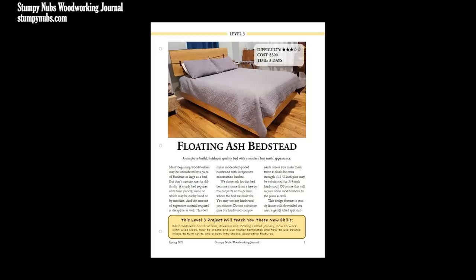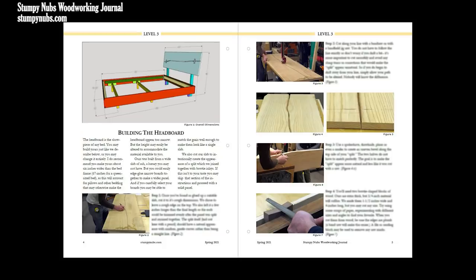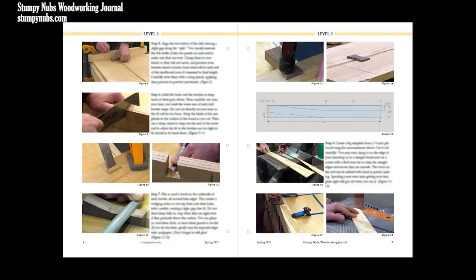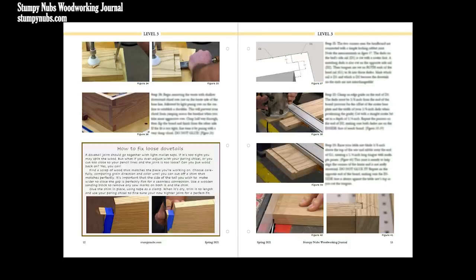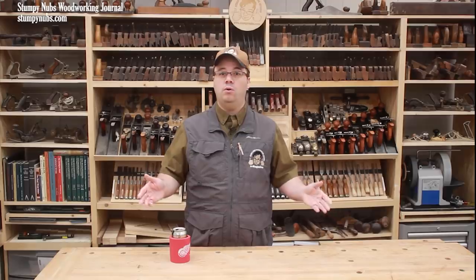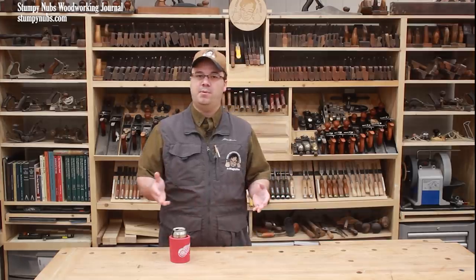If you wish to build this bed or one of a similar design, we have a set of very detailed plans, including step-by-step instructions, cut lists, drawings, and dozens of photos that you'll find in the plan section of our website at stumpydubs.com or at the link below this video. Or you can just enjoy the videos and pick up some tips along the way that may be applied to other projects. Either way, let's get started.